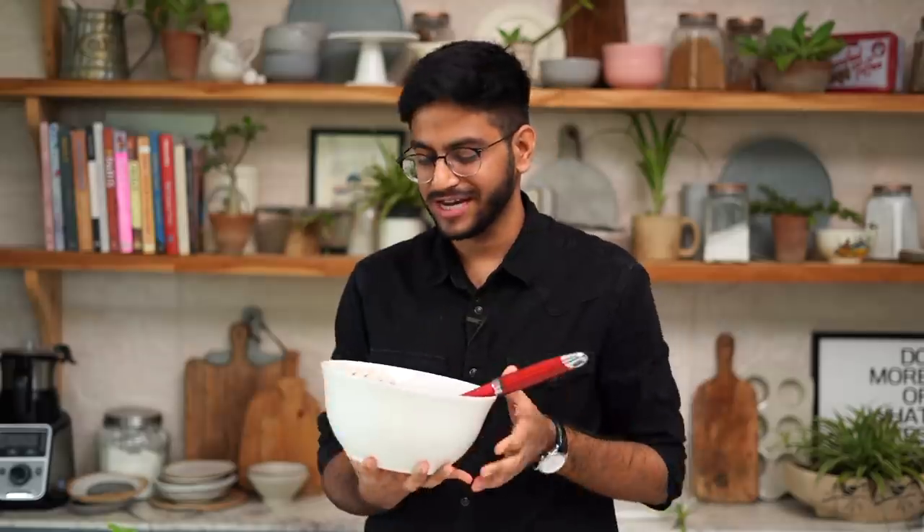My cookie dough is ready, and now my least favorite part of the recipe — chilling the dough in the fridge for about 30 minutes. It's an extremely important step and if you skip it, in most likelihood, your cookies will spread way too much in the oven, which we don't want. So let's pop this in the fridge.